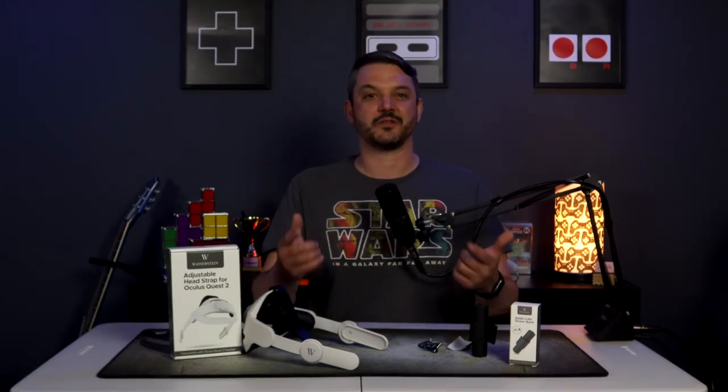If you want to see another Elite style head strap review I did recently, then click on the videos on the screen right now. And until next time guys, I'm Josh with FortalevaGames, signing out. Have a great day!